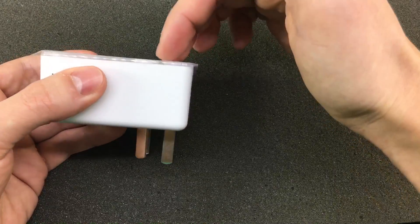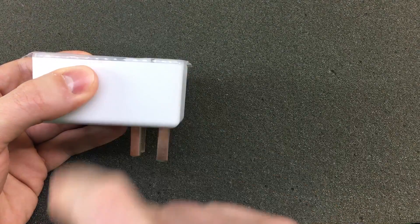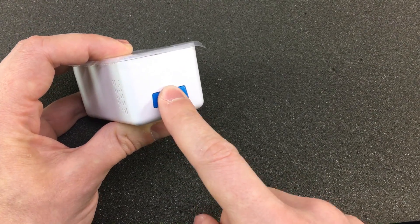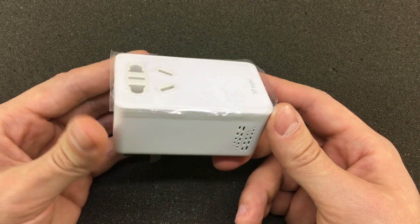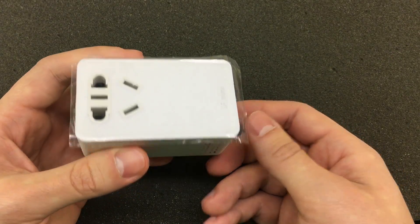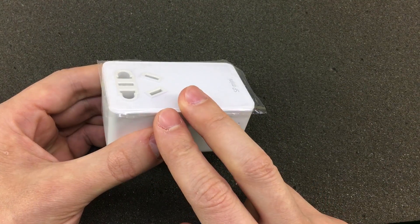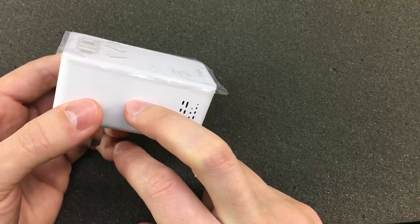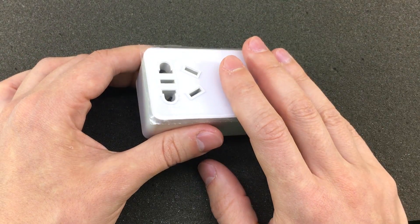It also has this on/off button on the bottom side so you can manually override it locally. What I really want to see is if they use the same ESP8266 chip or if they're using something else, because there are plenty of other chips that could do the same job. It seems much more intuitive and responsive, but this isn't a review so I won't be talking about that now.